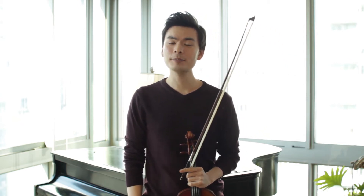Hey everyone, violinist Stefan Jakib here, and I want to talk a little bit about practicing scales.